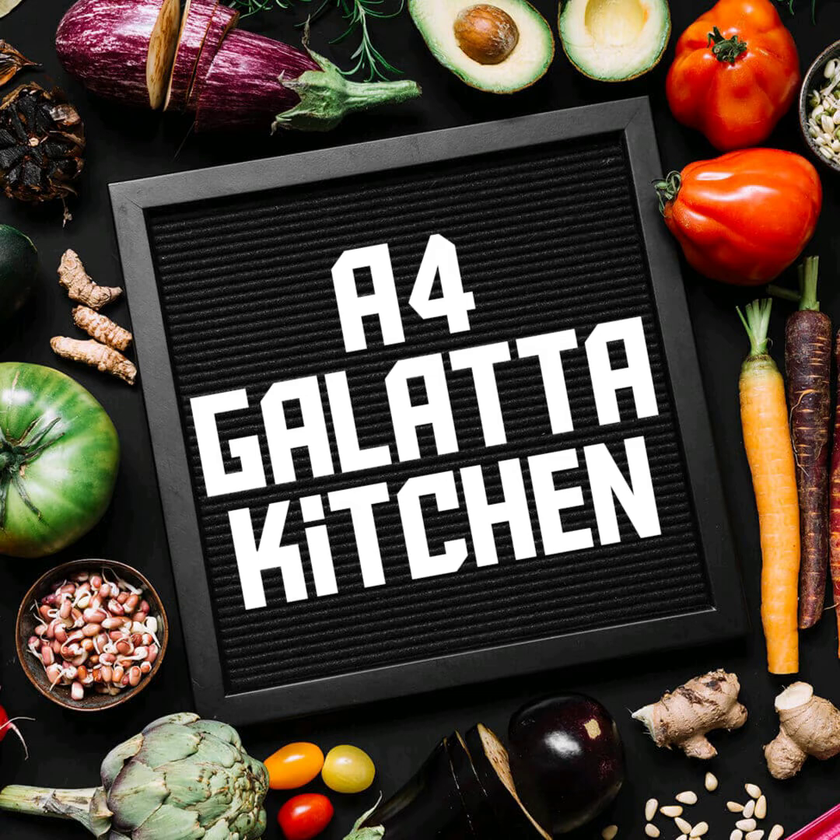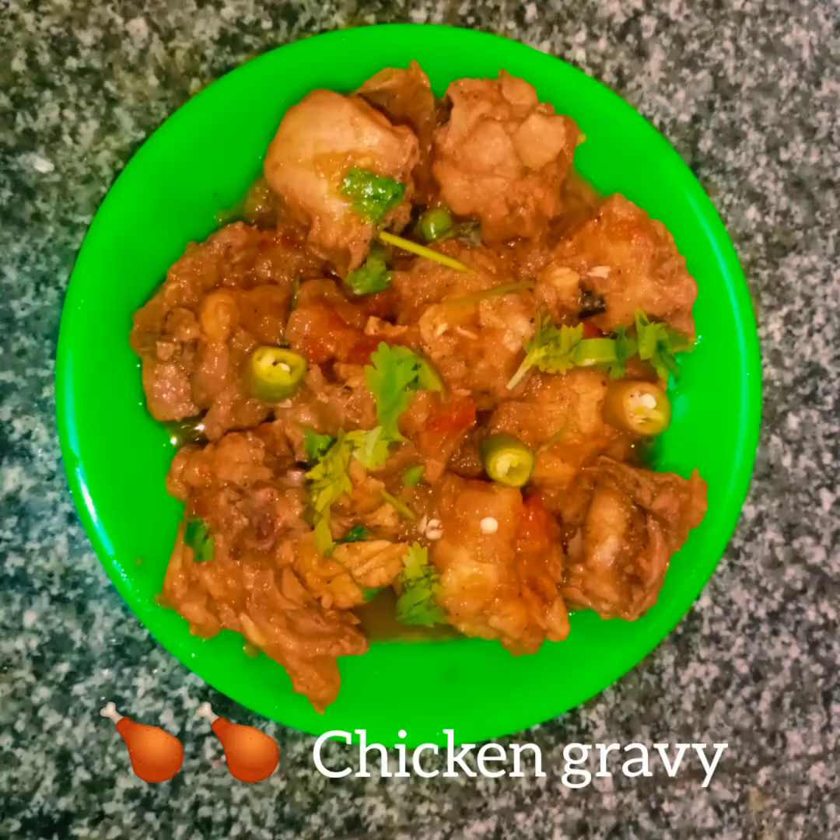Hi Friends! Welcome to E4 Galata Kitchen. In this kitchen, we will cook chicken gravy. We will cook the chicken gravy in the oven.